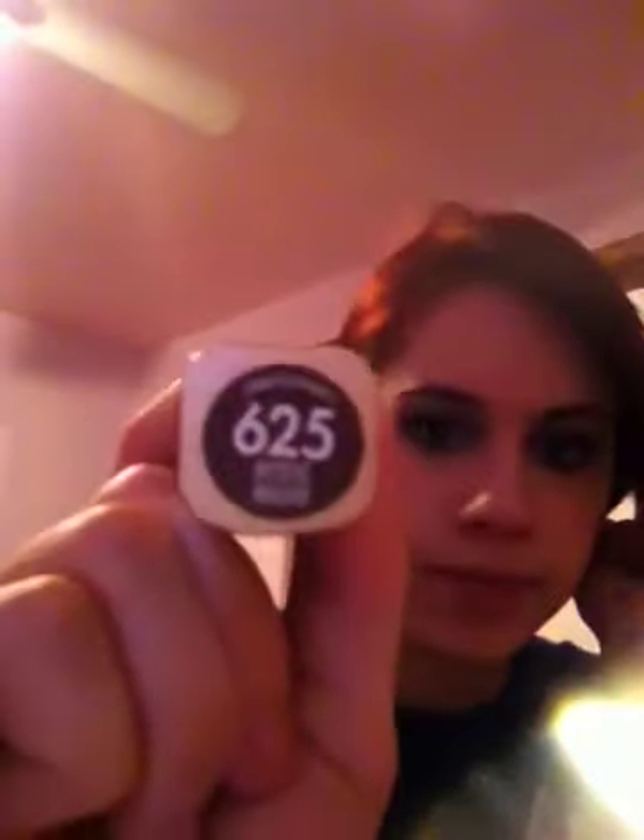Then I got L'Oreal Paris and this color is Mystic Mauve. It's a cute little square lipstick. And I think Avril Lavigne commercializes it — I'm not sure, I might be wrong.